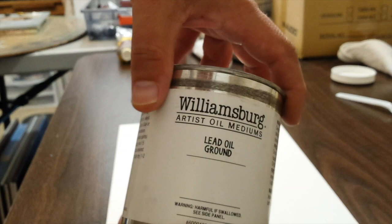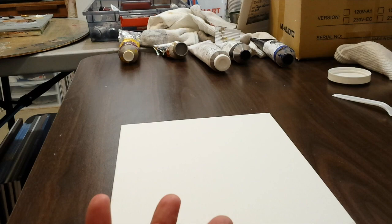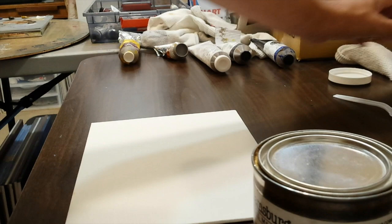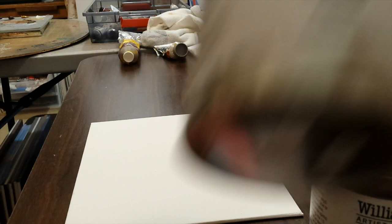Almost all of these primers come out of the can too thick to apply directly, so you'll need to thin them down before putting them on the canvas. I'm going to be using the lead oil ground today. I'll warn you — the Williamsburg lead oil ground is very expensive. If you're on a budget and want to try this, I recommend the titanium oil ground, which is much less expensive. A small can runs about 80 dollars, though the 32-ounce can goes pretty far and can cover a lot of canvases.